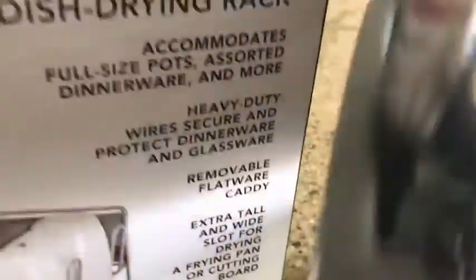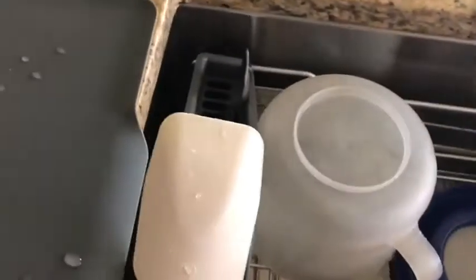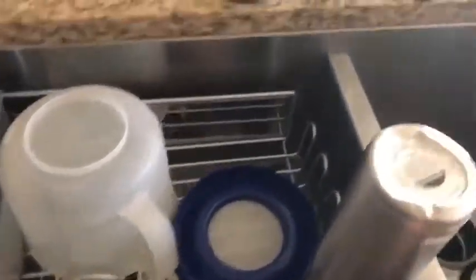Another feature that I like is this caddy can be placed inside the rack, and the whole rack fits inside my sink. The drip tray is not — if I place it like this, it fits inside, so that's great for me.